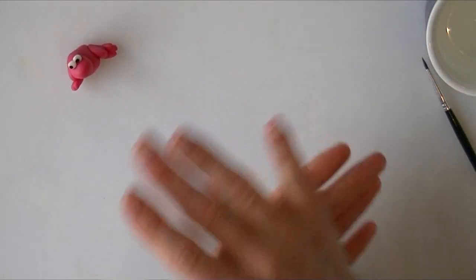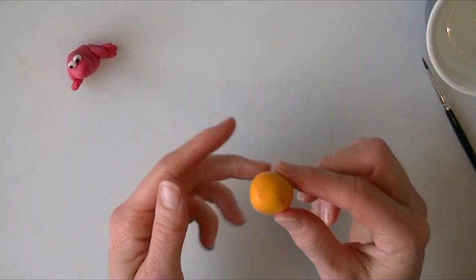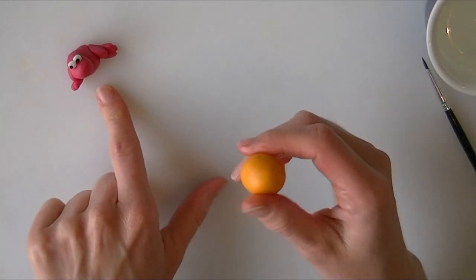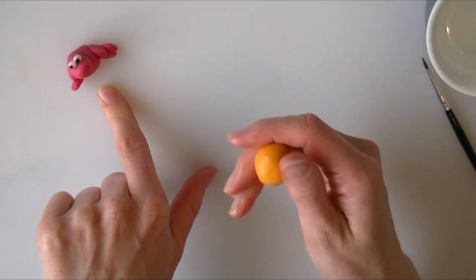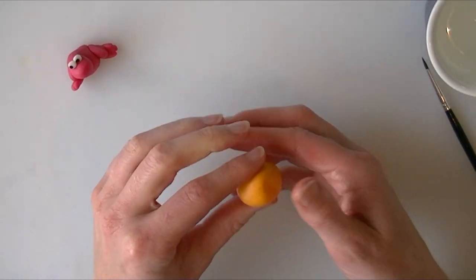Hi guys, in this video we are going to make some little nerds from the candy sweets. I have got some normal fondant here — you can add a little bit of modelling paste to thicken it up if you want. I have dyed mine orange but I have done a pink one earlier, so whatever colours you fancy. I have just got the normal Renshaws fondant for this.